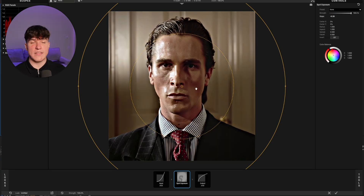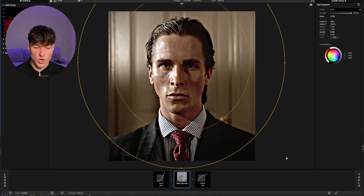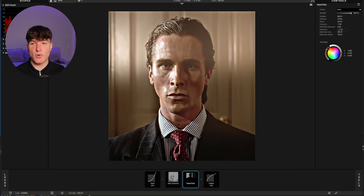To add the next effect, go back to the bottom right where it says Tools. Hover over it and select the Haze effect. Put the Spillage from 50 down to 20%, the Softness from 10 to 25%, and the Reach from 50 to 25. Lastly, change the color from brown to white by clicking onto the center of the color wheel.